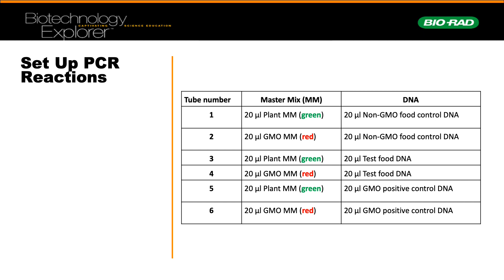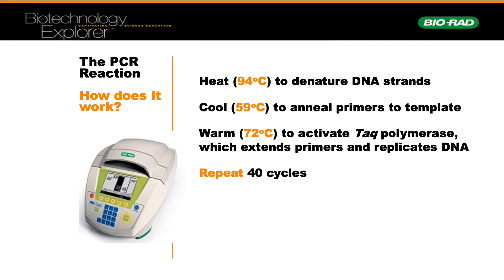This PCR setup is shown in the table here. For example, tube one would have contained 20 microlitres of plant master mix plus 20 microlitres of non-GMO food, and you would have followed this table step by step. PCR consists of three steps: denaturation, where you heat the DNA strands to break the bonds and give access to the primers; annealing, where the primers bind to specific locations of the DNA template; and extension, where activation of Taq polymerase leads to replication of DNA. This would have cycled 40 times.